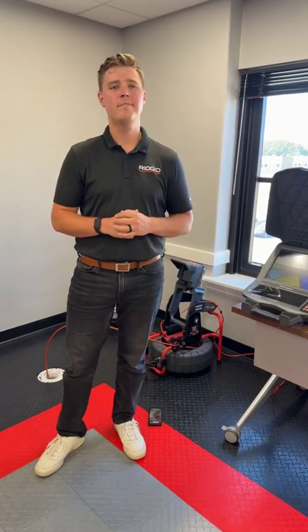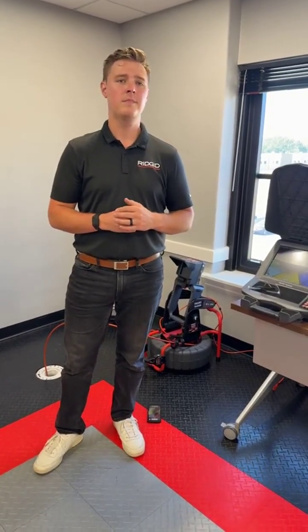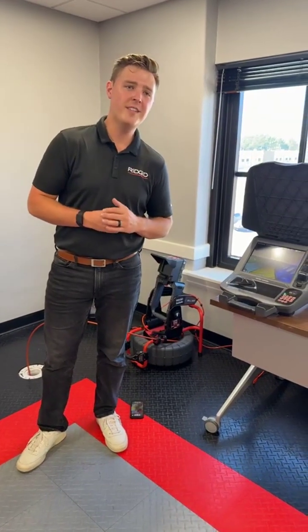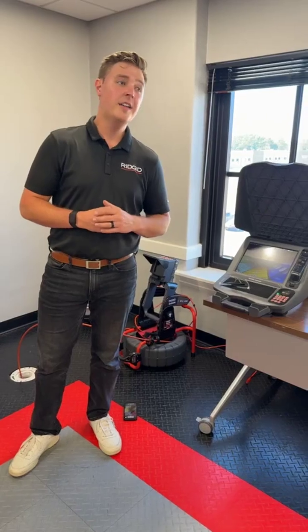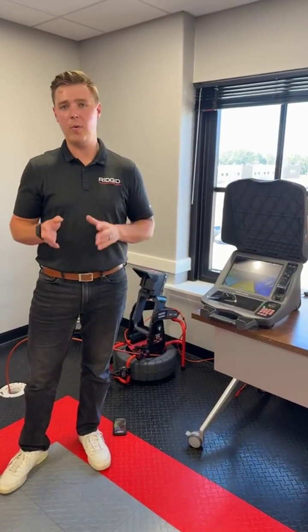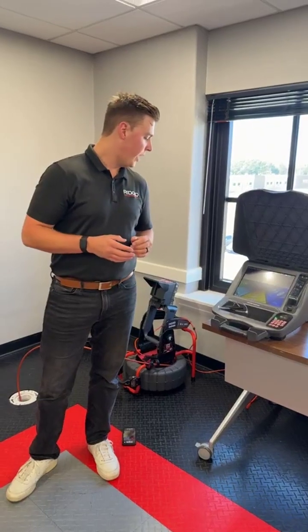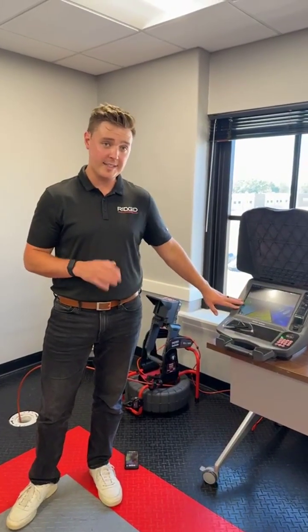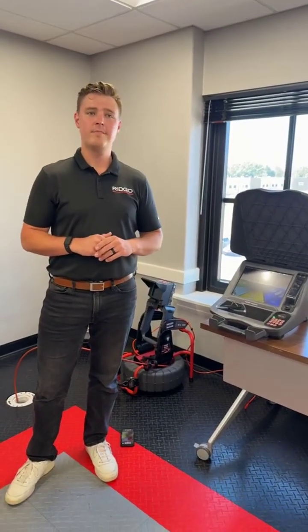Someone asked how to enable TiltSense to show when they record on the app. TiltSense is always on the screen. If it's a TruSense-capable device, it should always show up in the left-hand corner. If you're running a CSX series monitor or a TruSense device, it should just show up by default.